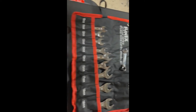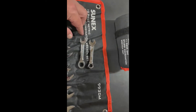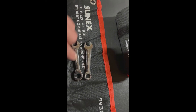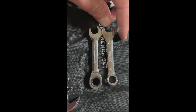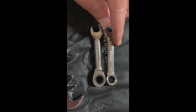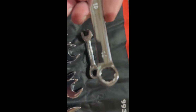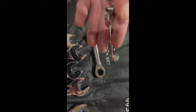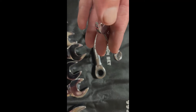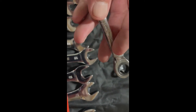Here we have the Cenex 10mm and I'm going to compare it to the GearWrench. Now this isn't a perfect comparison because this is a ratchet wrench, but as you can tell they're about the same length. The GearWrench has a bigger head because of the ratchet mechanism. I'll give you a close-up — here's the GearWrench stubby ratchet wrench.